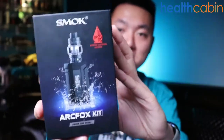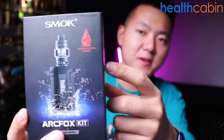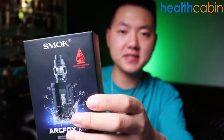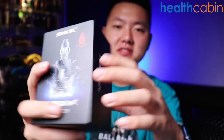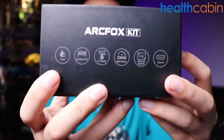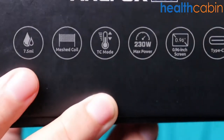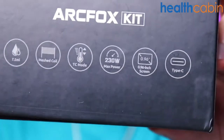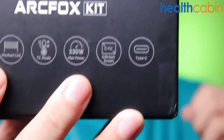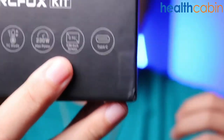I'm having the ArcFox kit from Smok. Here is how the package looks. If we open up the package, we can see that this mod is IP67 rated — waterproof, shock-proof, and dust-proof. Checking the specs on the side of the package, the e-liquid capacity is 7.5ml on its tank and it's using a mesh coil. Temperature control (TC) mode is available on the ArcFox mod, and the maximum output wattage is up to 230W. The screen on the mod is 0.96 inch and it uses a Type-C charging cable.